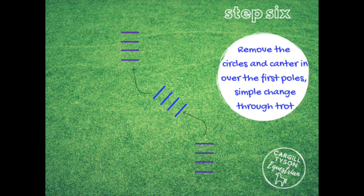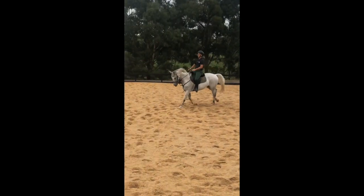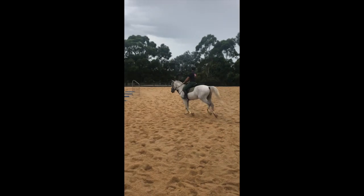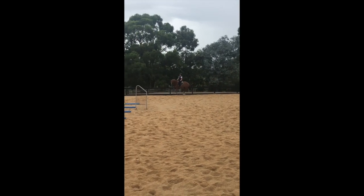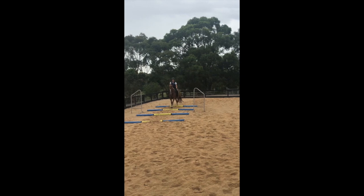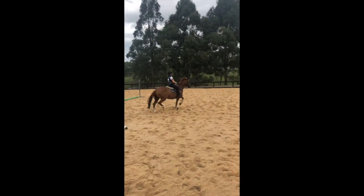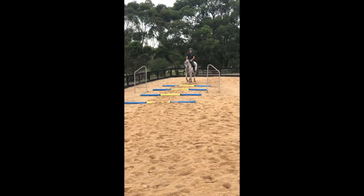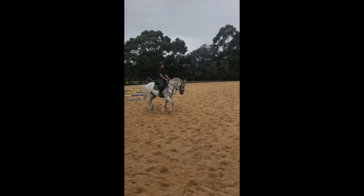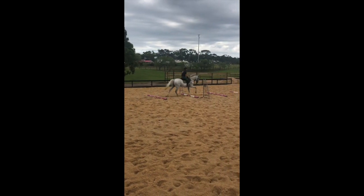Now we're getting rid of the canter circles. This gets quite tough — tougher than with them, because you kind of use them to help you. Now there's just that small space to come back to trot and pick up the canter straight away. Captain was quite good at that — don't be worried if you don't get it first go. This exercise will be tough for Jackie because she gets very enthusiastic; she'll have to listen up. She trots and then picks up her canter again to the next poles. I know Captain makes this look easy, but that's from lots of practice — it really helps with rideability.